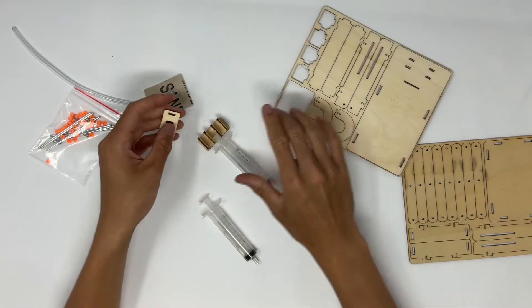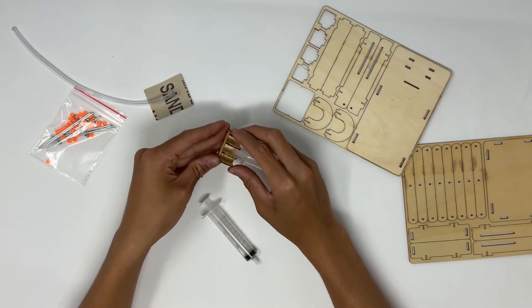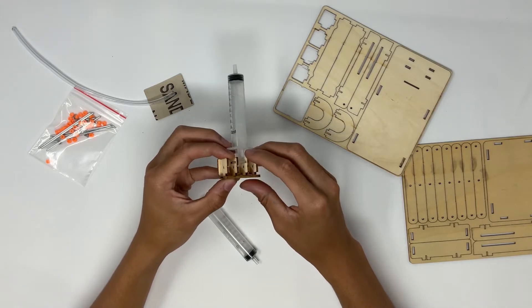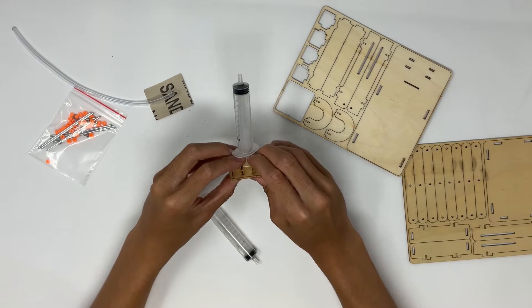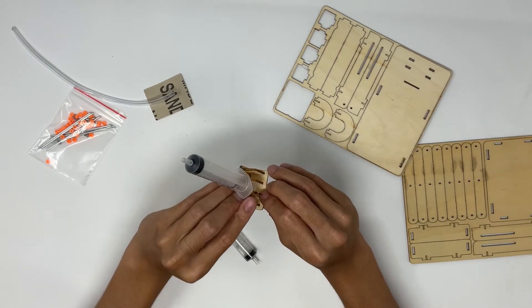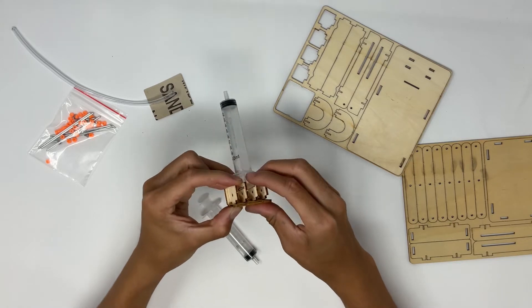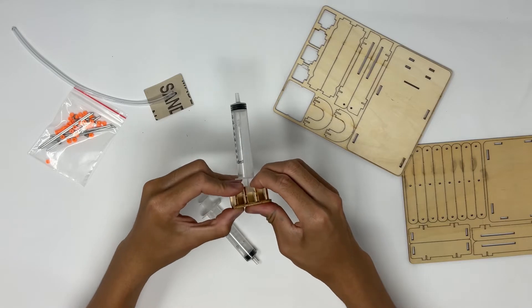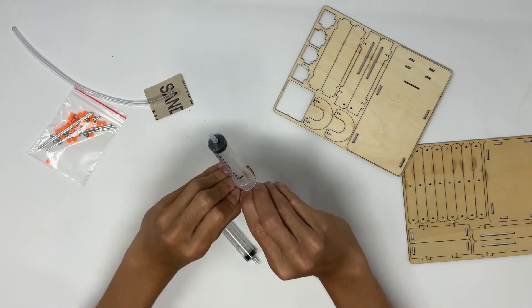Next, you're going to take out and pop out this other piece. This just goes onto the other side of these pieces that we popped out earlier — they should fit in nicely. Take your time with these. It's a little difficult to put four slots in at the same time, but you just want to wiggle a little bit, get it lined up, and it should fit in there nicely.